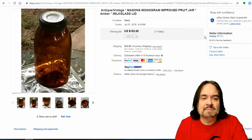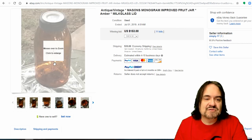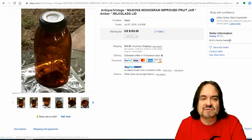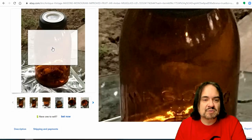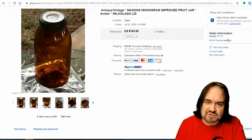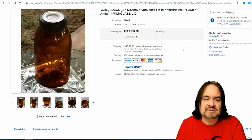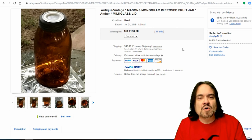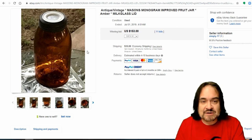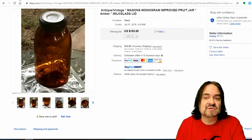Here's a monogram one — it has a logo in monogram below it. This is a Mason's Improved. It has a milk glass lid on it, which is rather unique. They're not super rare — $153, 11 bids. This is more in the lower-middle price range. Not super rare, but most of the color jars you will be able to sell for at least $30.